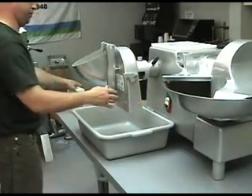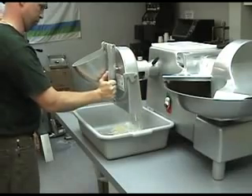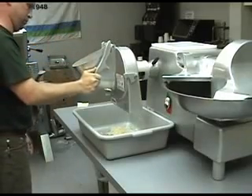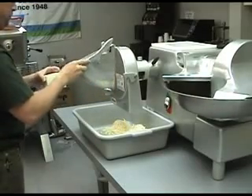To shred the product, turn the unit on, lift the feed plate handle, and drop product into the feed hopper. Press down on the feed plate handle to shred the product. A variety of plates are available to shred a wide range of product, and specialty plates to julienne vegetables and grate product are also available.